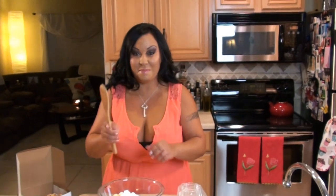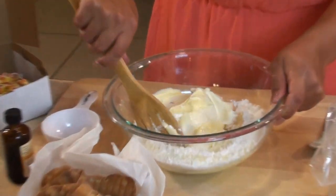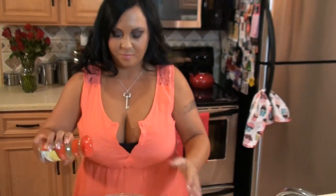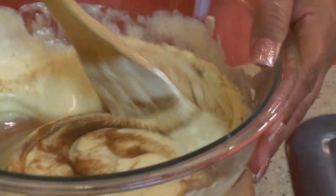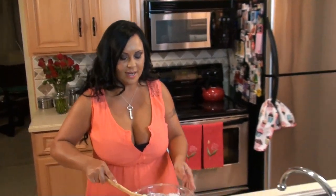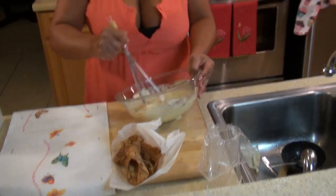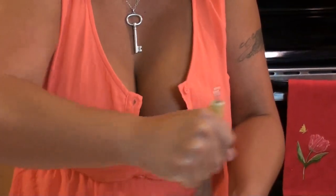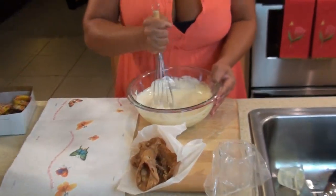Now we're going to give it a nice mix and stir. We're going to add our cinnamon — about four shakes. Then we'll stir that in a little bit and use our whisk to make it as creamy as we can, taking all the air bubbles out. Smells so good.